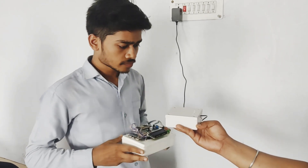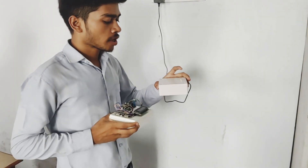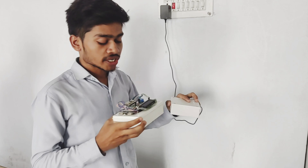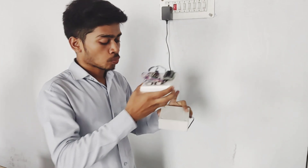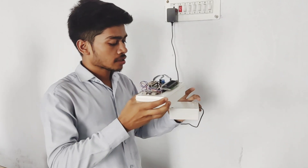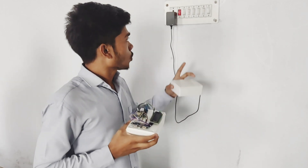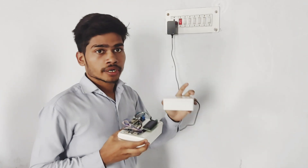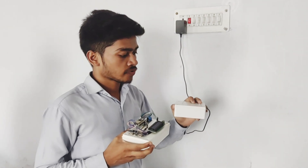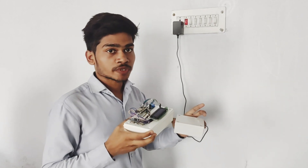Let's look at it. We have one transmitting coil, which is present in this box, and another receiving coil present in this box. Both coils have a diameter of 38 mm and each having a distance of 20 mm. When we give supply to the transmitting coil and touch it with the receiving coil, then power is transmitted wirelessly.